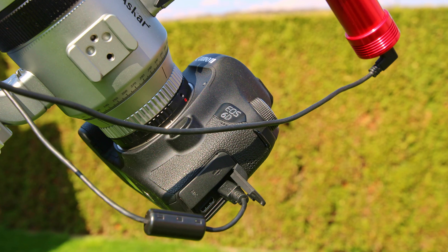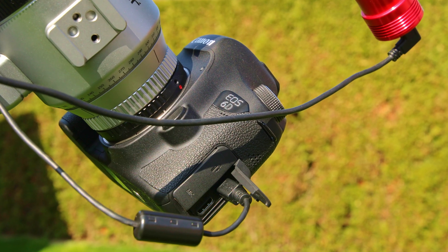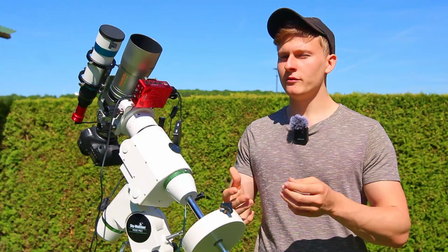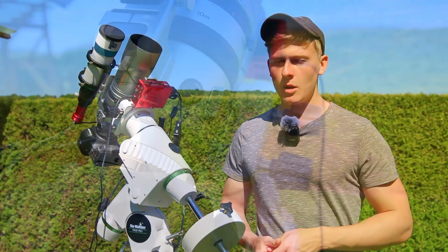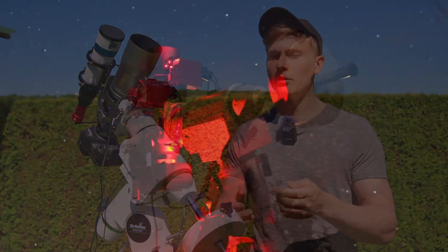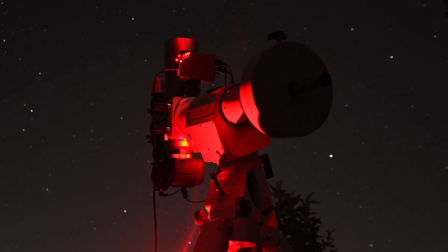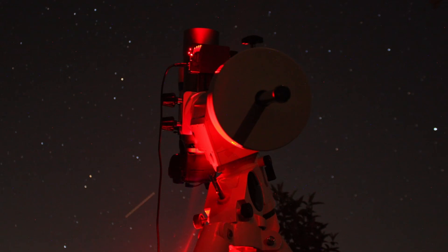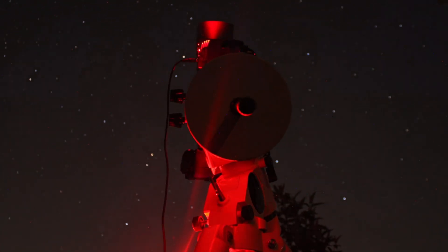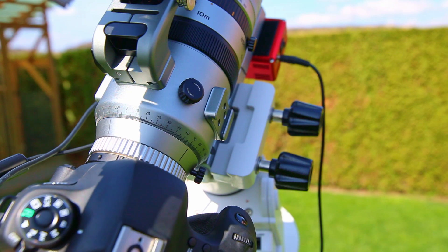The mount I'll be using tonight is the HEQ5 Pro GoTo mount. On top I've mounted the Askar SQA55 telescope, which has a focal length of 264mm — perfect for wide field astrophotography. At the back I've attached my Canon EOS 6Da, a full frame astromodified camera, which is very helpful for deep sky astrophotography. I've also attached a guiding system: the ZWO ASI 120mm Mini mono guiding cam with a 60mm guide scope, and the ZWO ASI Air Pro for controlling the entire setup.